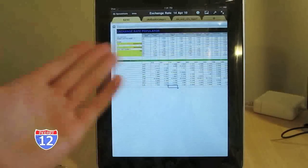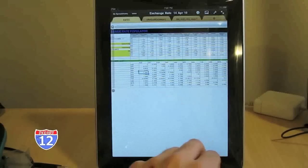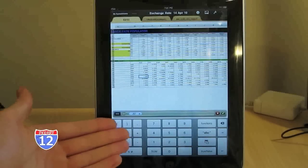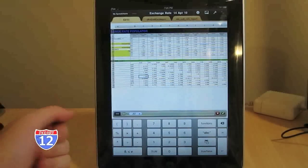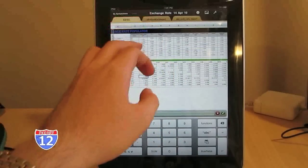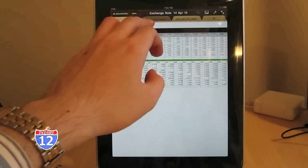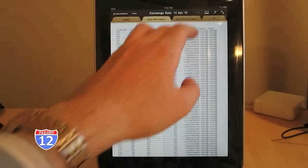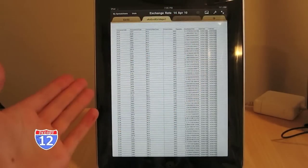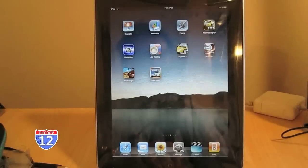Numbers is literally just like Excel for the Mac. Here is a document that's from Excel 2007 — it has full line macros and everything, and they all seem to work, which I was very impressed about. That is pretty awesome. The keyboard is specially designed just for Numbers — in this case it's called Numbers — and there are all your macros in there as well.